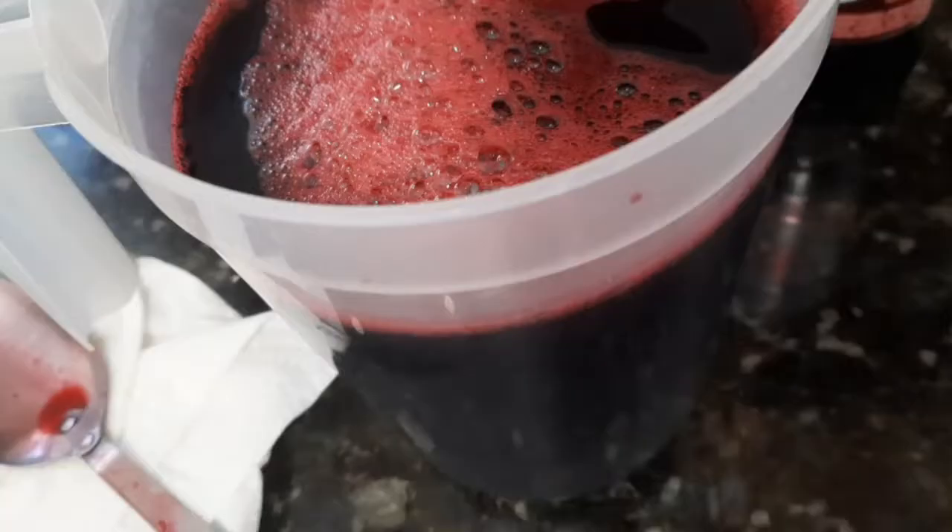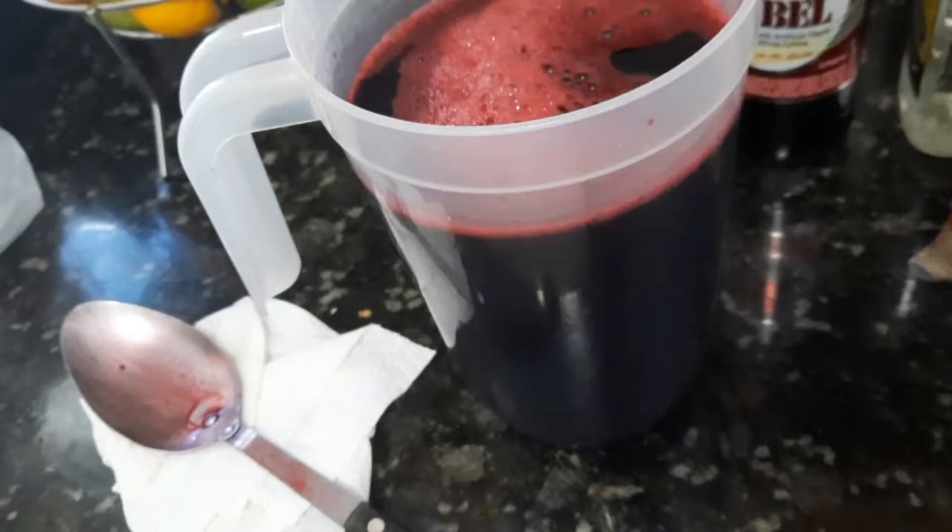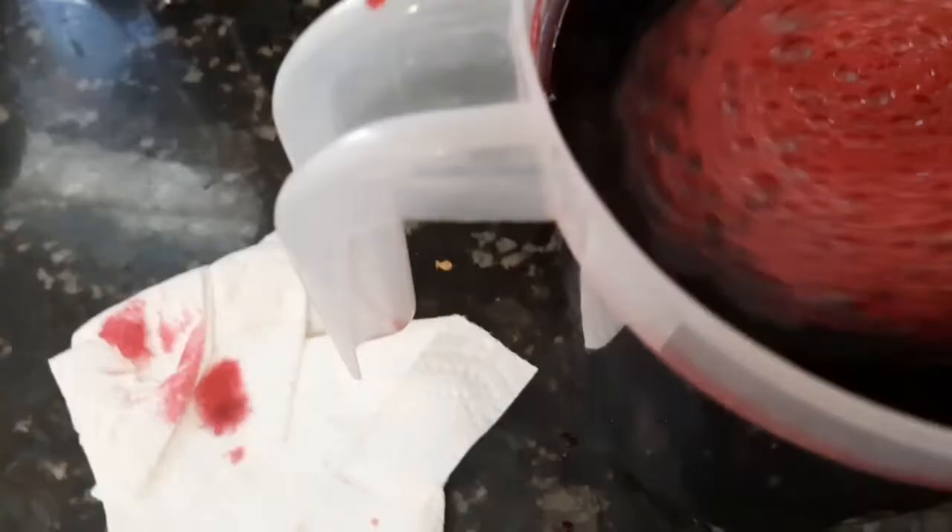Oh my God, look how red the sorrel turned out. I am still in awe of how rich it is. We're going to allow this to cool, and then we're going to sweeten. Now on to the final steps — these steps are crucial and you must follow them to the T. We're going to add brown sugar to sweeten the sorrel.